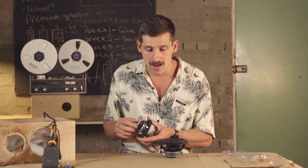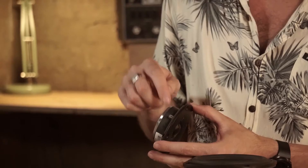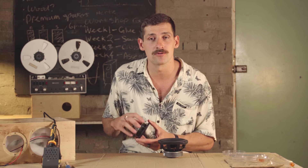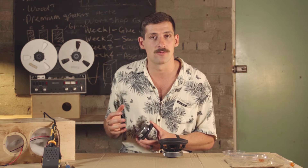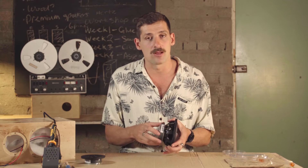Looking at the tweeter, you'll notice the terminals on the back — those little metal arms where the power comes in. One has a red line on it; the one with the red line is bigger than the other. The smallest terminal is always negative and the biggest is always positive — that's how you can tell even if there's no color. The same applies to the woofer.